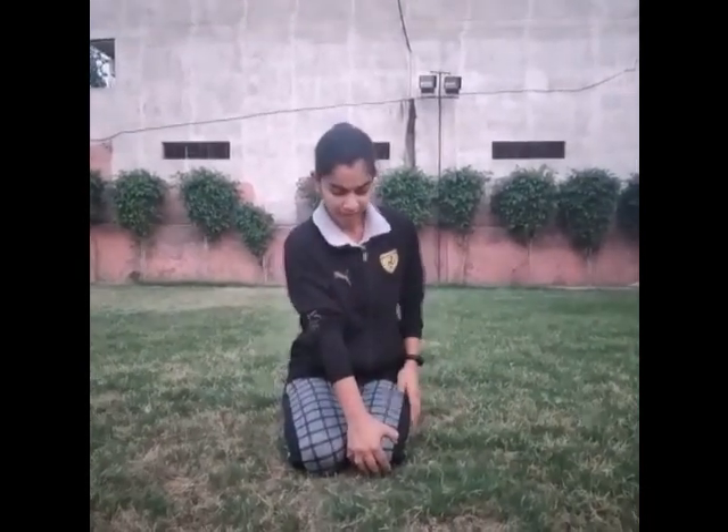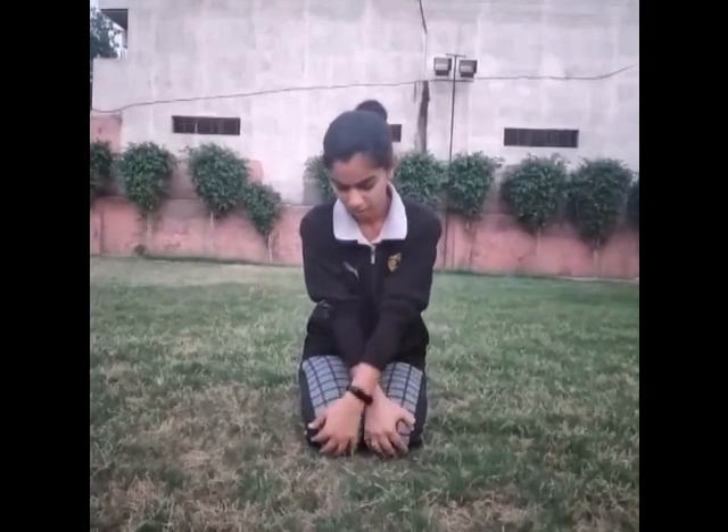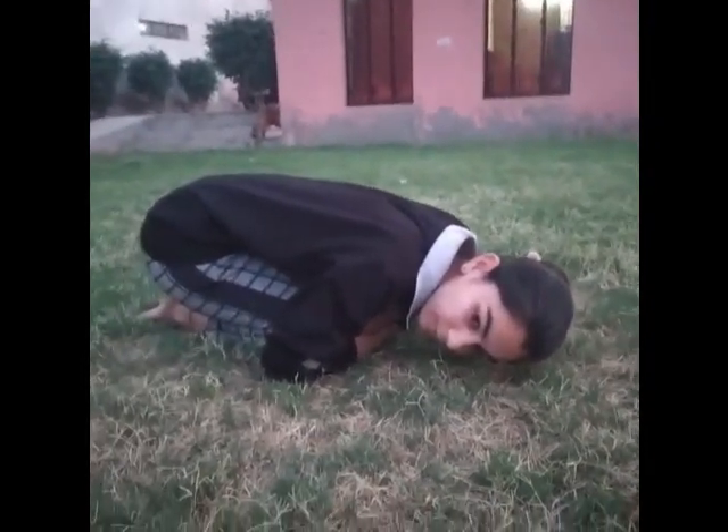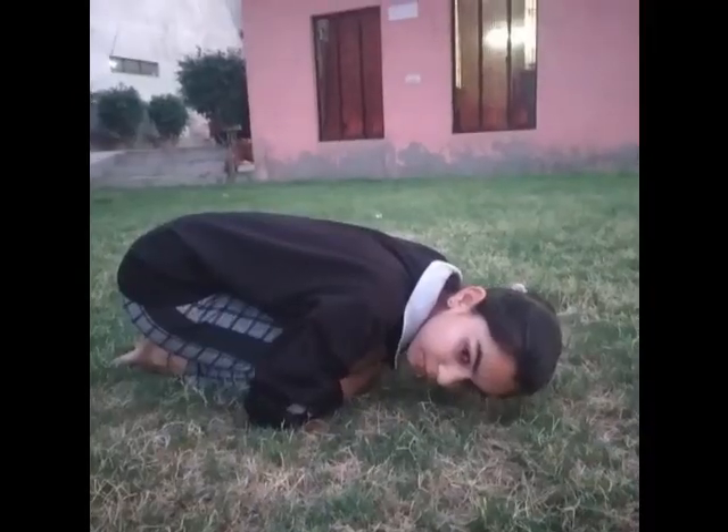Sit like this. Use your right hand — keep that right hand on your left knee. Left hand on your right knee. Try to hold them and look to the right side. We will do this asana till the count of 20.